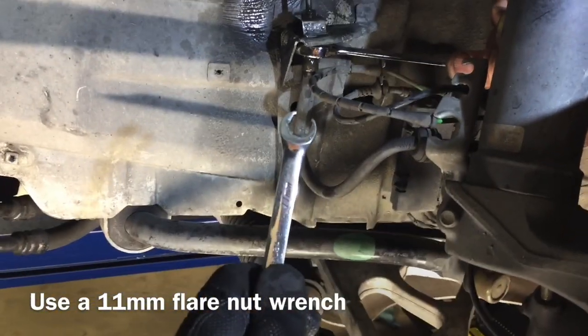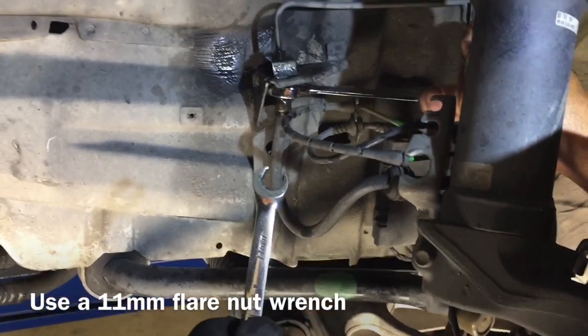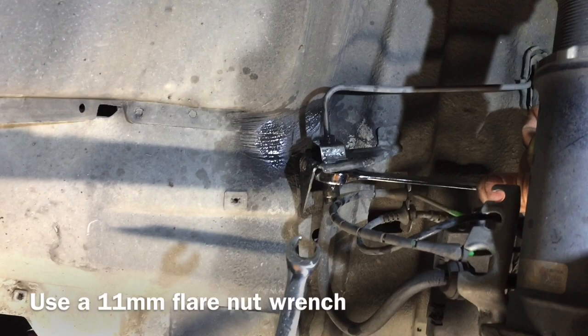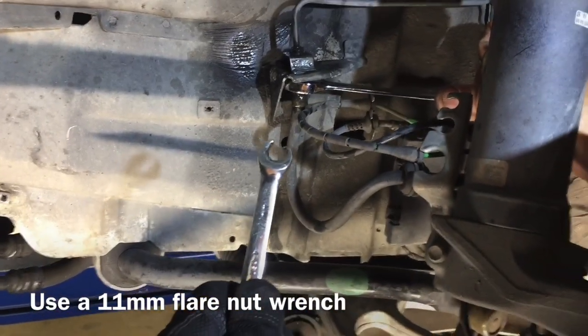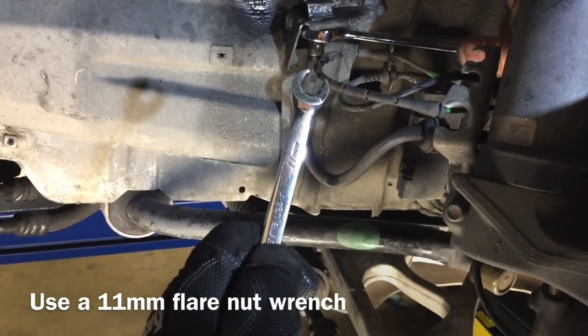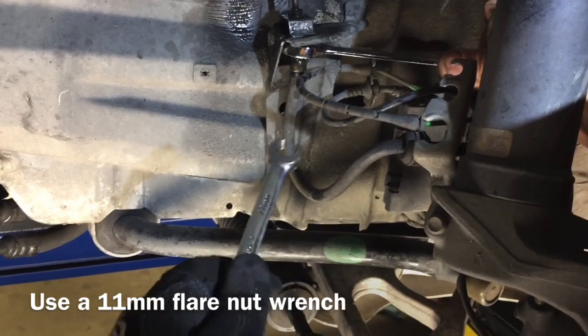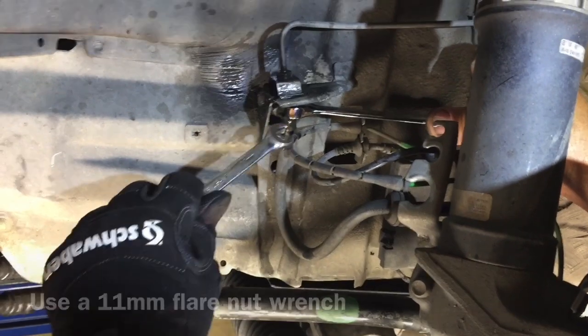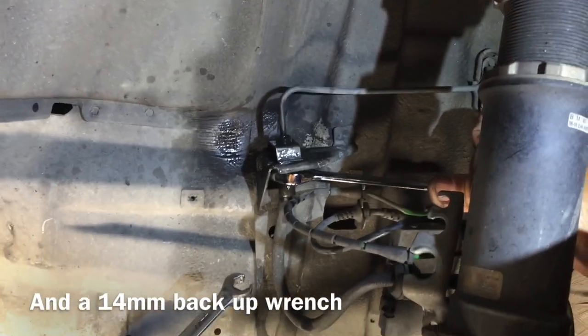Use a rubber cap to cap off the hard line to prevent any unnecessary mess. To take the hard line off, you'll need an 11 millimeter flare nut wrench. Make sure to use a flare nut wrench — otherwise you'll round the edges on the nut and ruin it. Use quality tools, as cheap tools will also round and ruin it.